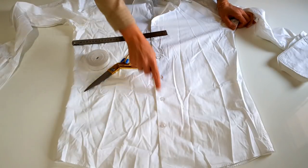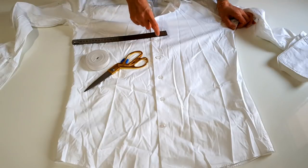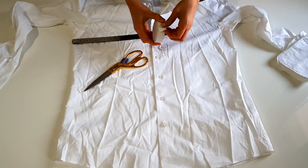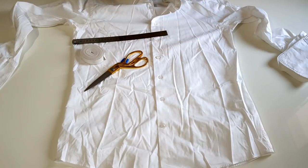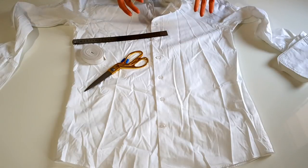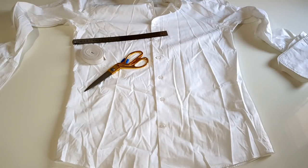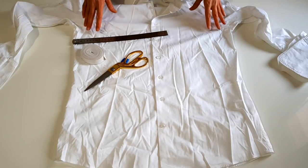Toplamda 45 cm yetiyor ama ben 50 cm yapacağım. Şöyle lastik kullanacağım — lastik payı vermem gerekiyor. Bu şekilde alt kısmını geçirip kullanacağız. Çok seyyar bir şey olacak; istediğimizde takacağız, istediğimizde çıkaracağız. Ve üst kısmını kat kat giymek zorunda kalmayacağız. The best advantage is this.